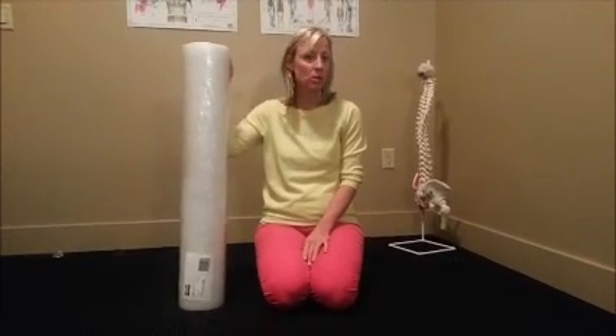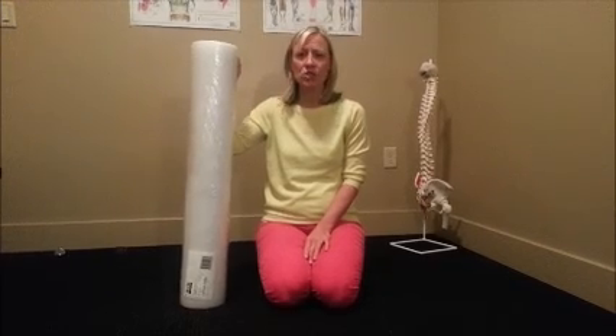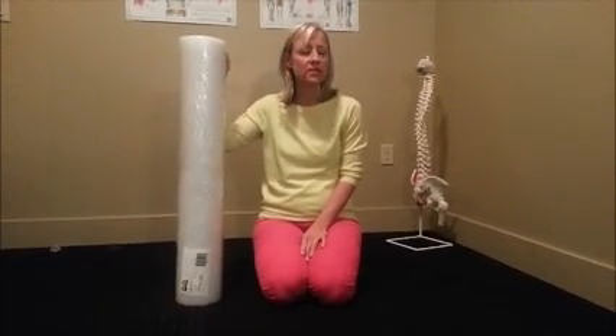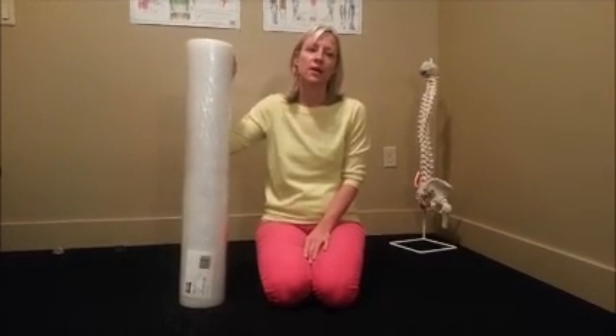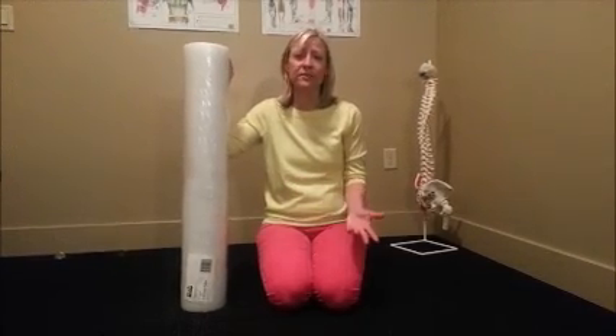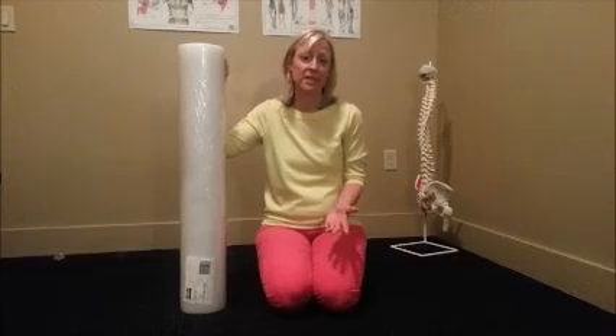I'm Dr. Brenda Koo and I'm going to talk to you about foam rolling. Foam rolling is what I like to call the missing link in total health and wellness. It is an effective tool for not only treating sore tight muscles, but also decreasing scar tissue, decreasing limited range of motion, and what we call myofascial adhesions — where the muscle and the fascia have stuck together. It reduces those adhesions by helping the body's cells and tissues get more hydrated.